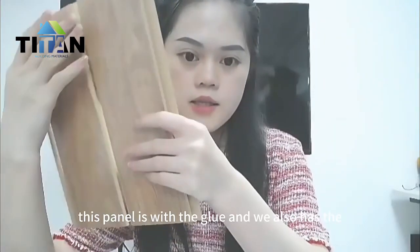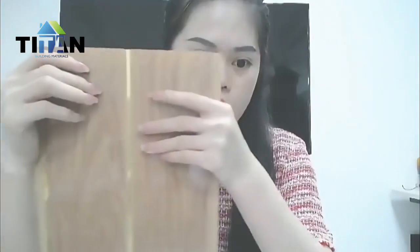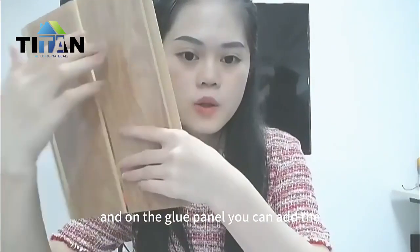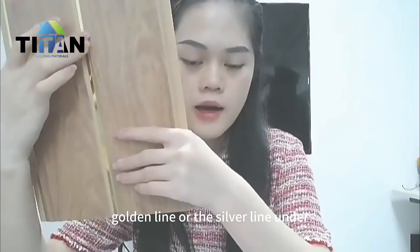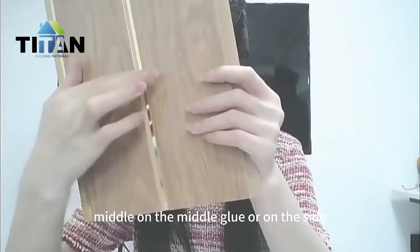This panel is with the groove, and we also have the flat panels too. On the groove panel, you can add the golden line or the silver line on the middle groove or on the side.